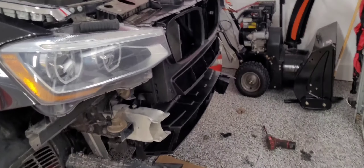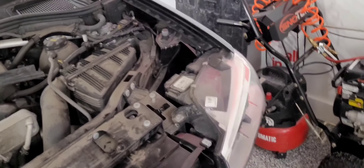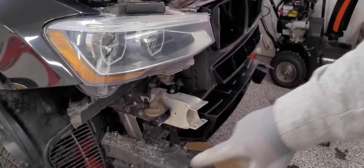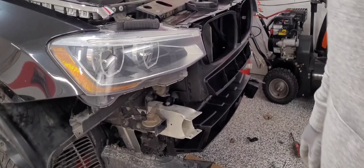We got the front end on the car and it looks really good — looks unbroken like the other one was. What I'm about to do right now is put the reinforcement bar back there and kind of secure all this back.